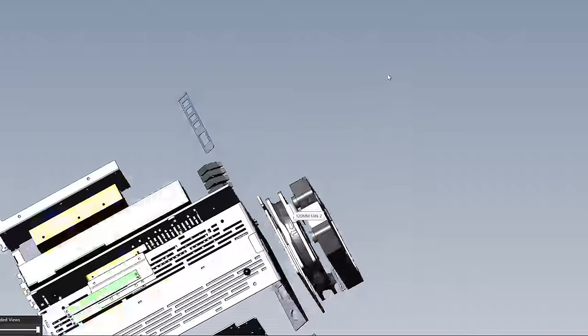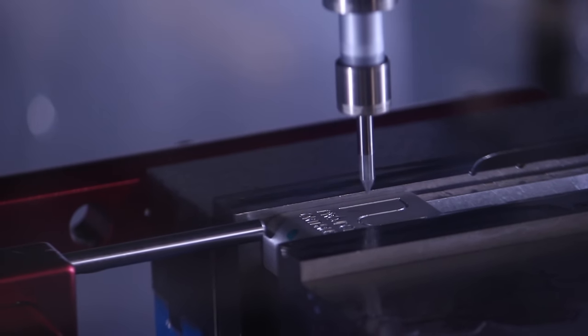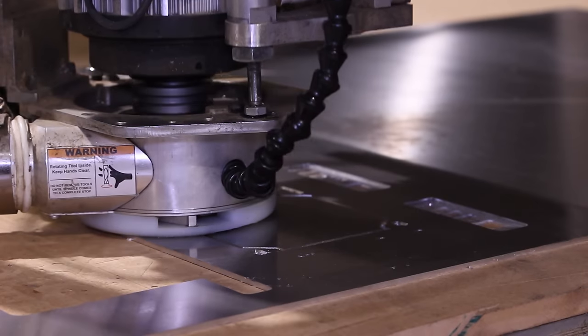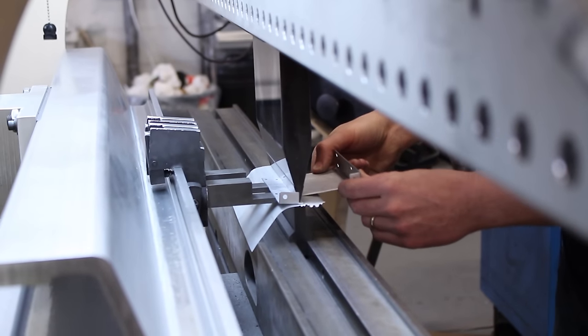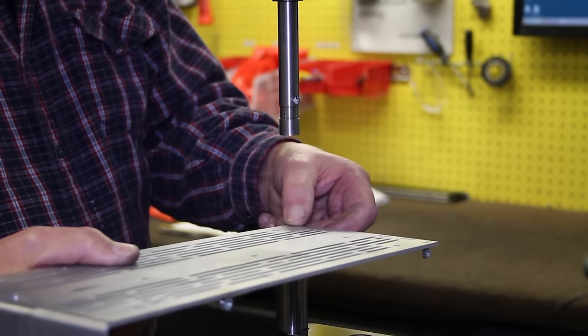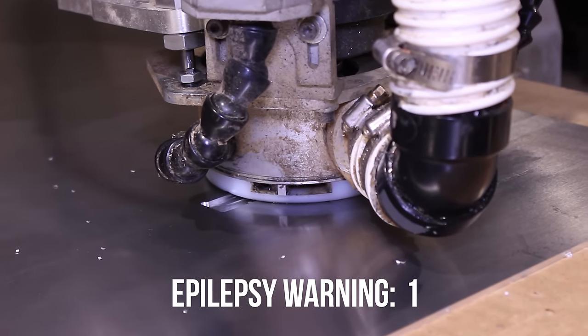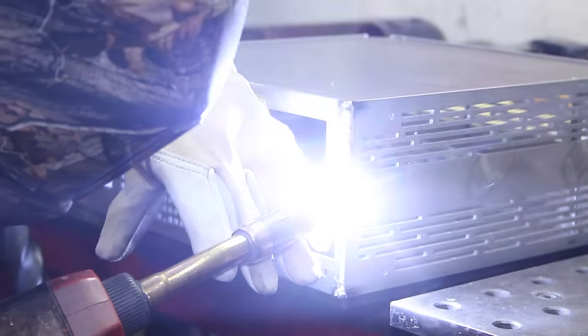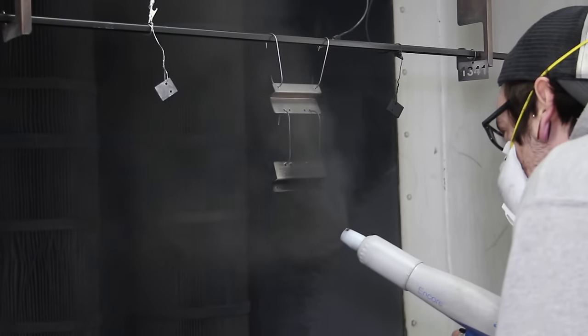Every component was laser cut in-house. The front panel details and rear I/O — not to mention the badass front logo — were milled out. The radiator holder was routered out. The motherboard tray and SSD holder were bent. They pressed in all the rivets, standoffs, and threaded nuts, routered the side panel, and put the whole thing together with a beautiful coat of their proto-legacy black powder coating.